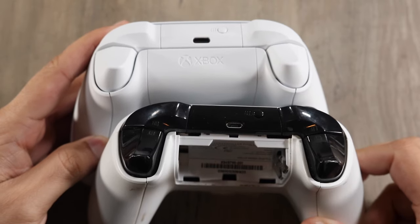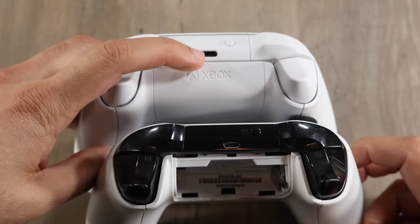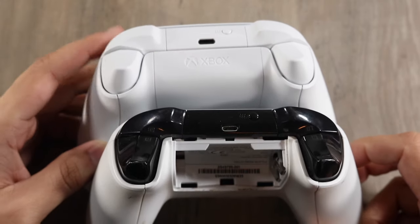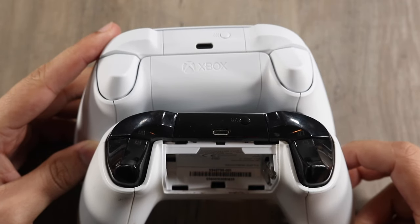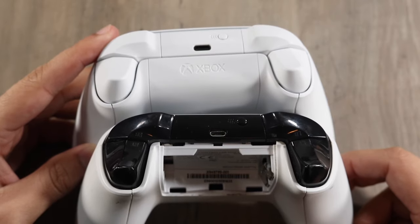Up top, this is basically where you can see where the white and black difference lies. We do have USB Type-C on the Xbox Series S — we didn't have that; we had Micro USB on the Xbox One S controller. It may not be a big deal to you, but I do prefer USB-C. That's a really awesome feature and it may just be worth the upgrade for a lot of people.